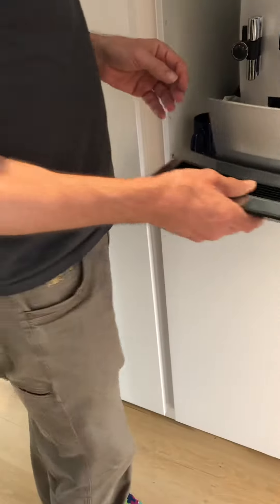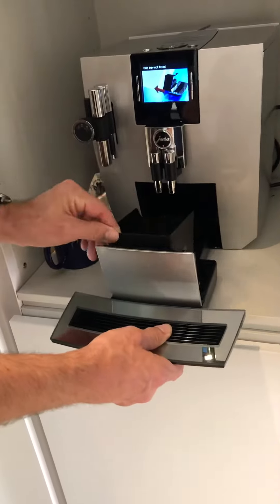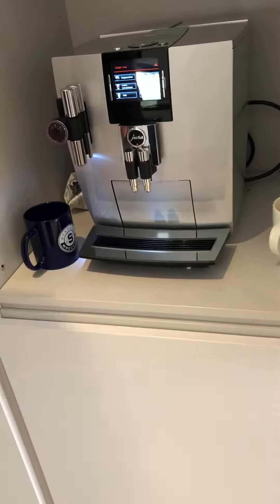You can just take that out and then slide it back in. Don't forget to put in this little pocket for the grind. That's the coffee machine.